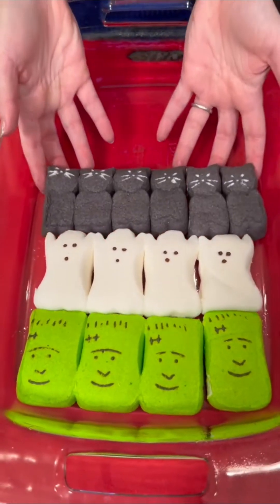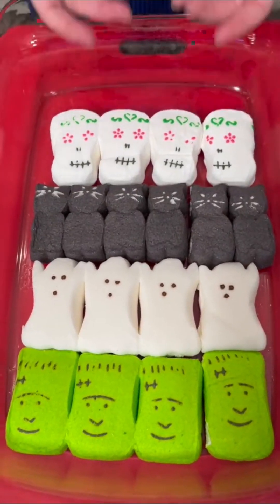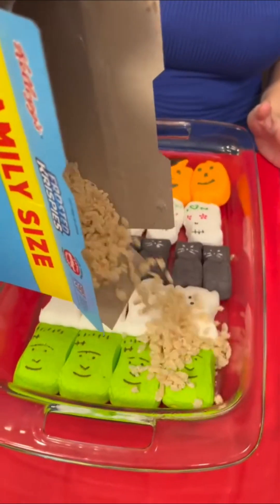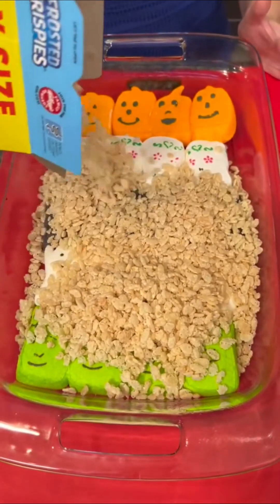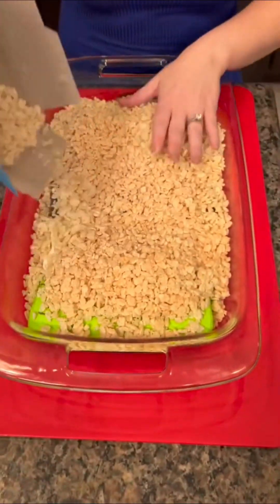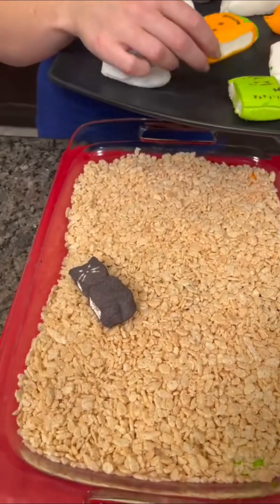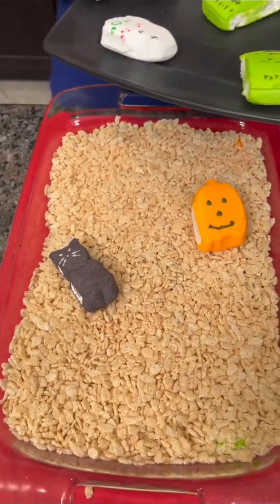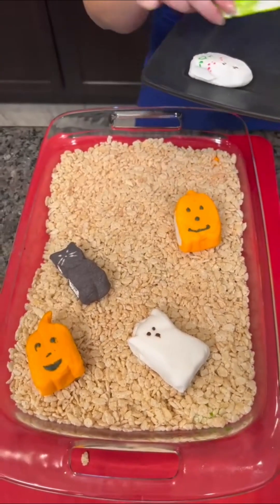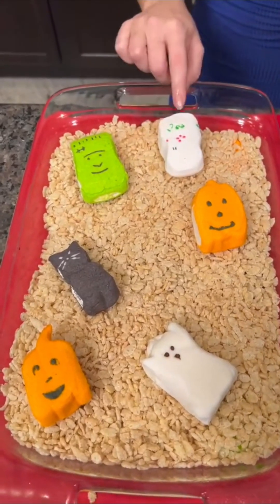Add our little black cats, skulls, and our little pumpkins. Look at that — how cute is that? Did you know you have all these different kinds of peeps? You want to actually make sure you cover all the peeps; you don't want to see any left. Add those all over just like that. Get some of our little Frankensteins and one of our little skulls.